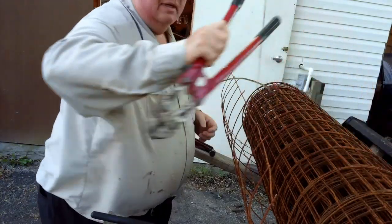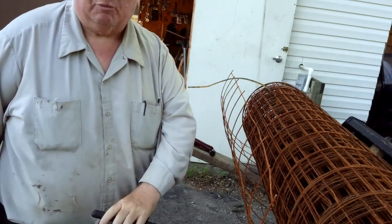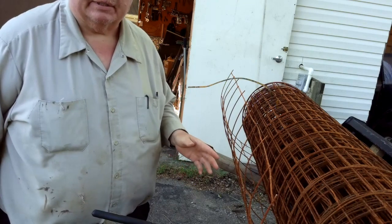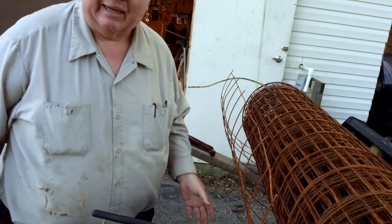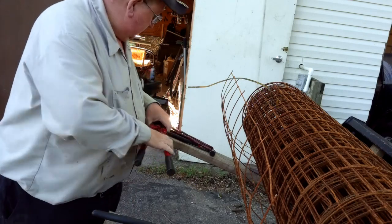So let's lay this out and get these started. I'm using the tractor bucket and bucket forks as a workspace to make these cages. I'm going to pull this wire up here.